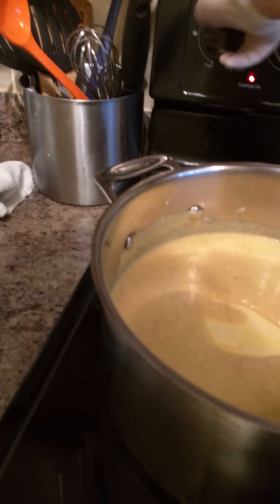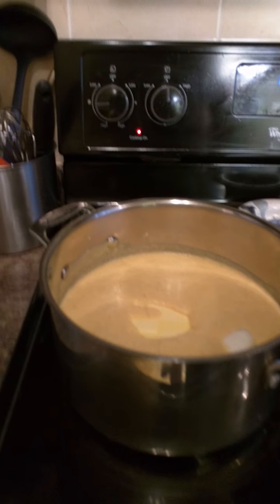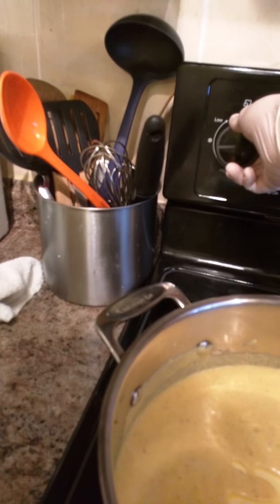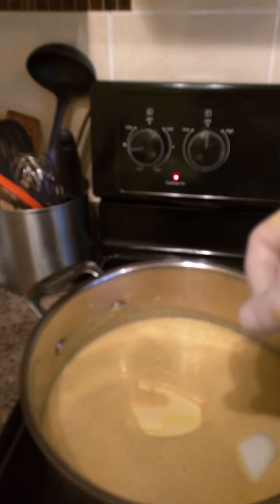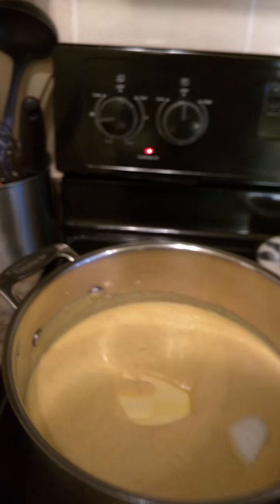Put it on the stove at medium heat and let it start to cook down. Once the butter's melted and the onion's going, you could add chicken at that point, but today I've got shrimp.